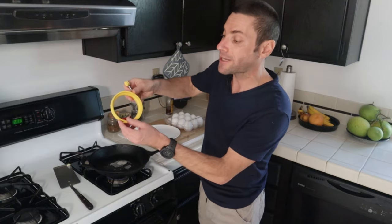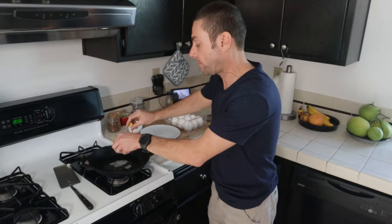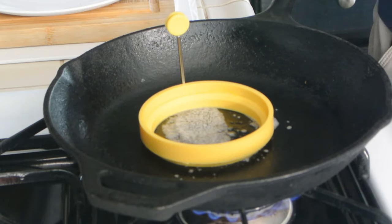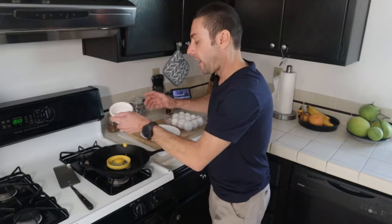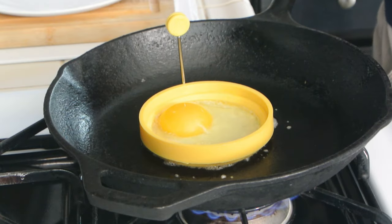Now you'll notice there are actually two different sides to this ring — one has a larger diameter and one has a smaller diameter. I'm going to use the smaller diameter. I'll set it right in the pan with the butter melting. You can also use oil instead of butter. Then we just pour the egg right into the silicone ring. You'll get a perfectly round egg, and if you want to be a perfectionist you can even move the yolk right into the middle so it's perfectly centered.